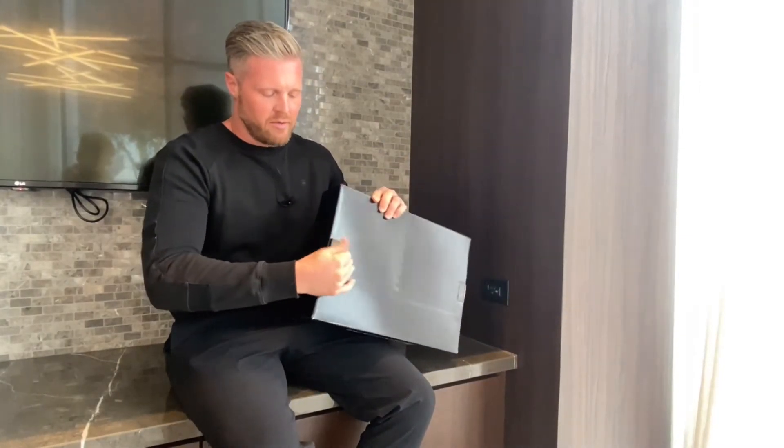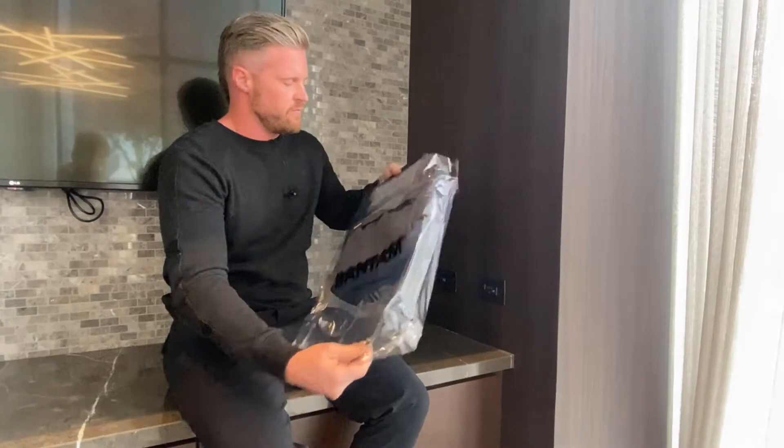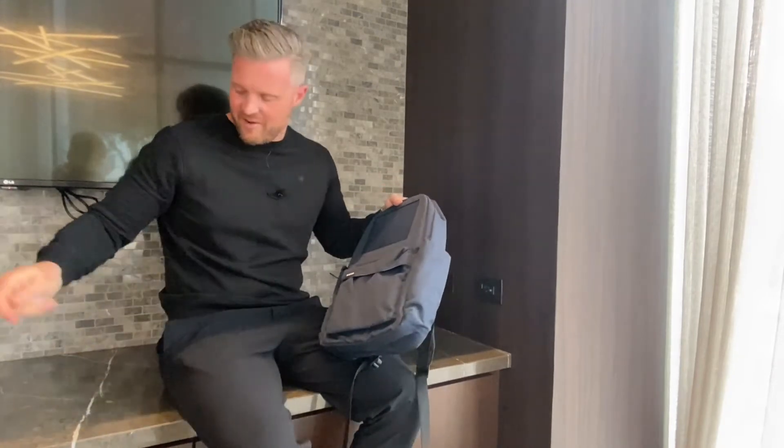I wanted to just take a second and walk you through a couple of best practices and something you should do right when you get it. So when you first get the bag, you're going to want to peel off this plastic film — that protection shield on the solar panel — so it'll obviously work a lot better in the sun.